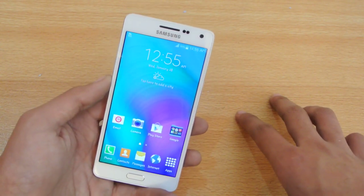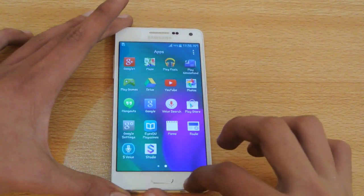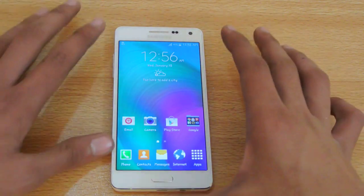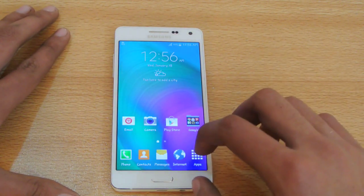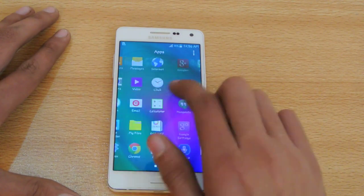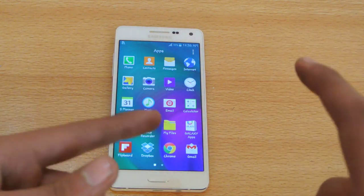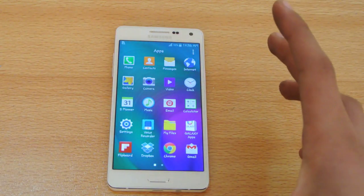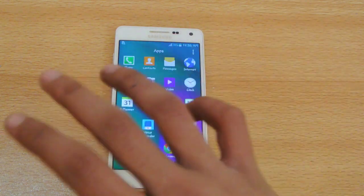Talking about the internals, we have the Qualcomm Snapdragon 410 inside. You can see it's very fast and fluid with no lag whatsoever and no crashing. I've done a speed test comparison between the A5 and the A3 - these devices are pretty fast. Snapdragon 410 is very well optimized, so if you want to buy this phone for calls, messaging, and some light gaming, this might be the ideal phone. It's not as powerful as Snapdragon 801 in benchmarks, but it's definitely powerful enough to run all applications without any errors.